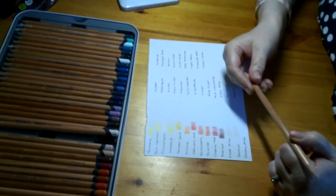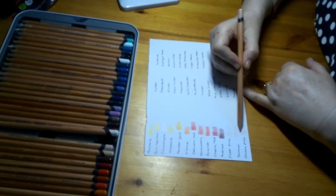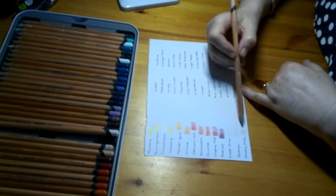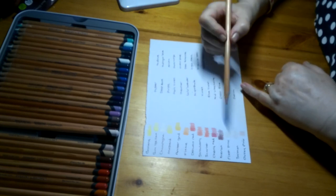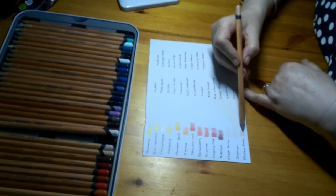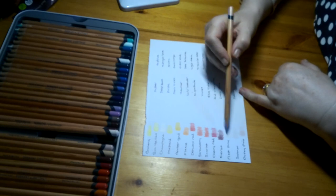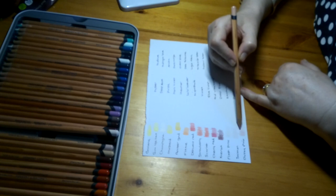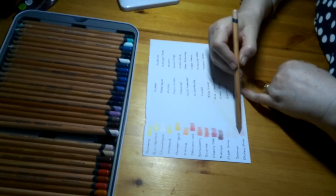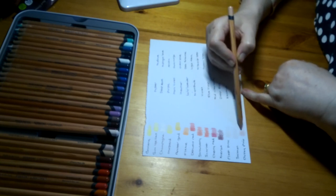Then we have Dusky Pink, Lightfastness 1 — we're getting a bit darker now. I don't think there are actually any pinks as such — like pink pinks — in here. But they have provided a lot of the flesh tones you'd need to do skin. Dusky Pink is another one you could very easily use for a skin tone. All three — Flesh Pink, Salmon, and Dusky Pink — you could use as skin tones, which would work well.